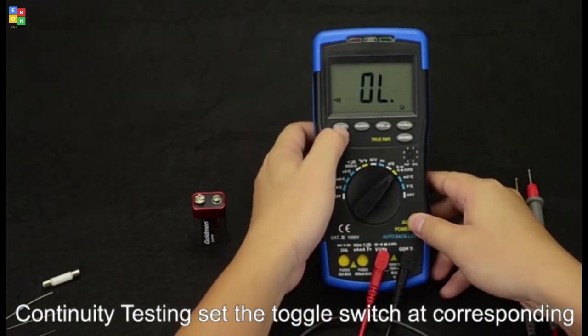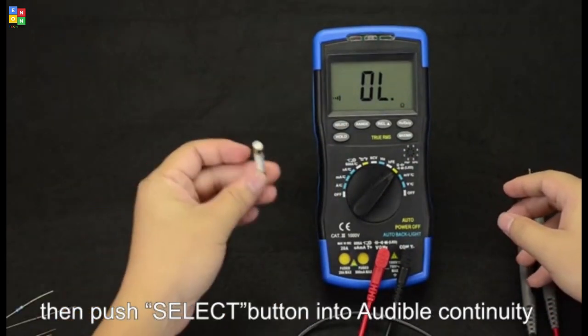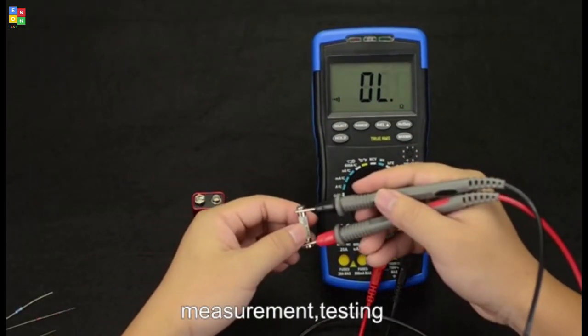Continue testing. Set the toggle switch at the corresponding range, then press that button for audible continuity measurement. Testing.